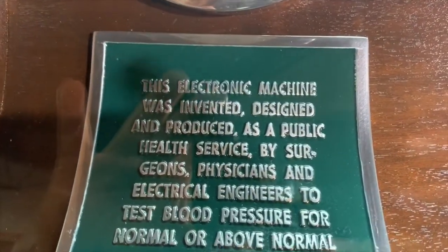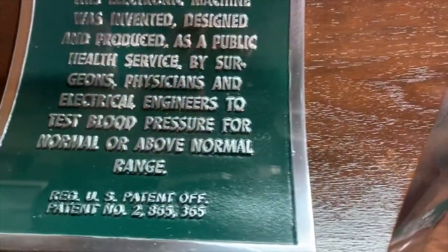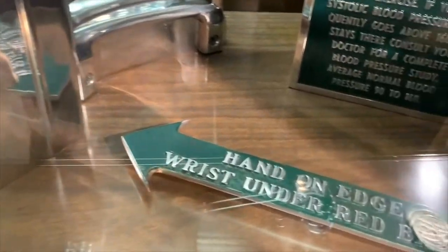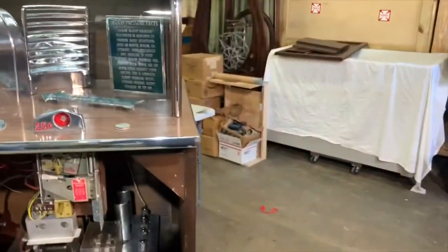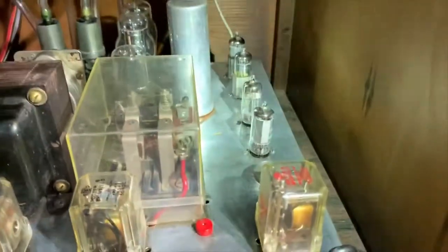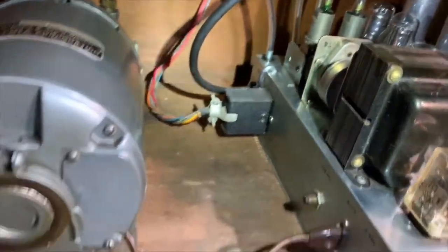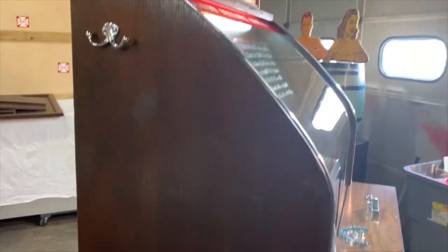Here are some of the plaques on the machine — if I look up that patent number it may reveal a manufacturer. What a cool piece. You can look at all these tubes inside here, and on top of everything it's coin operated.